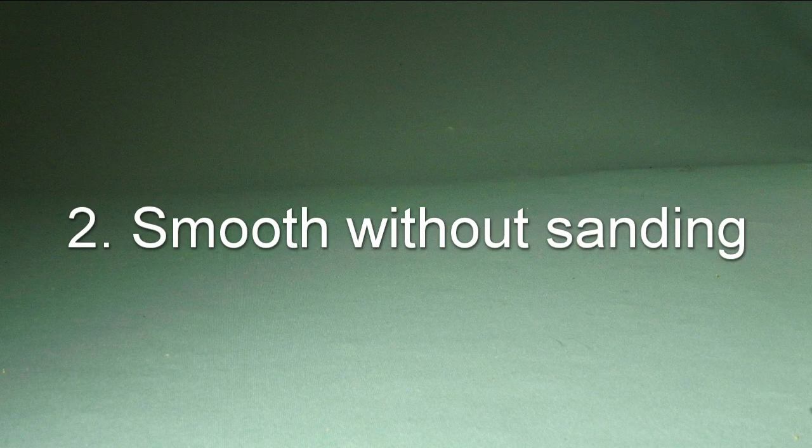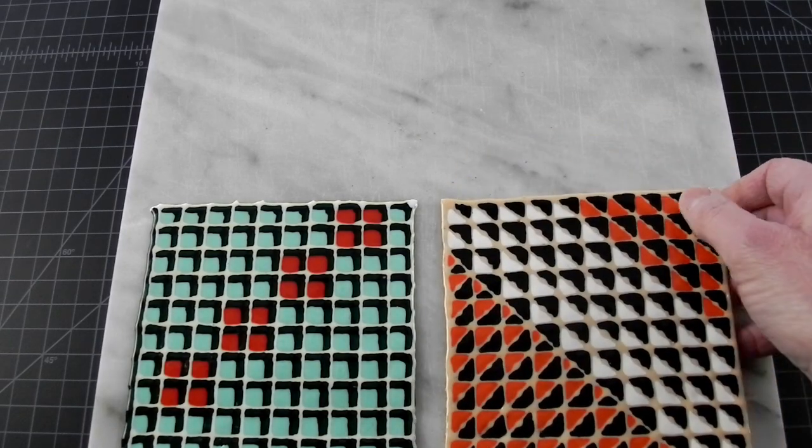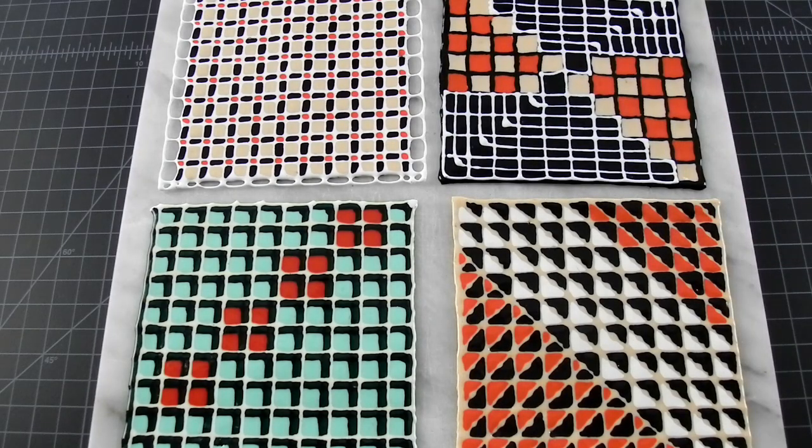Reason number two is quick smoothing. Unfortunately, oven smoothing only works on flat surfaces, but it's the quickest way to get a perfect surface. And if you have a delicate surface pattern, it would be hard to smooth without distorting the design.